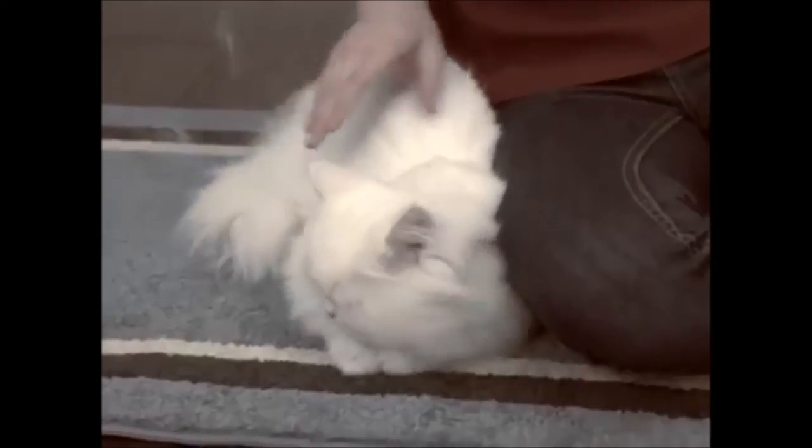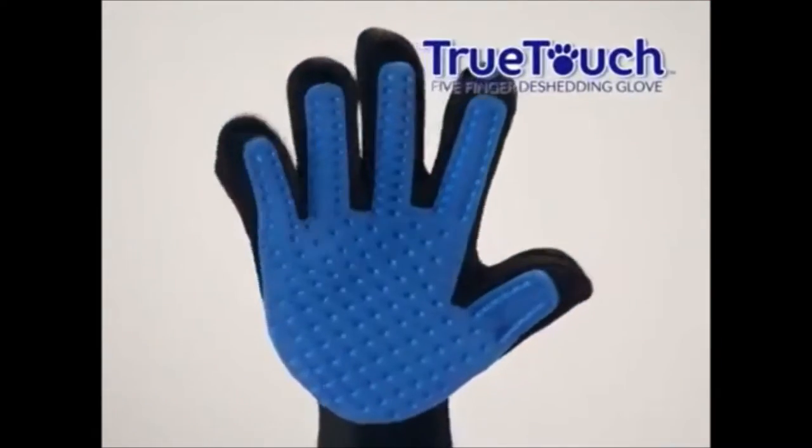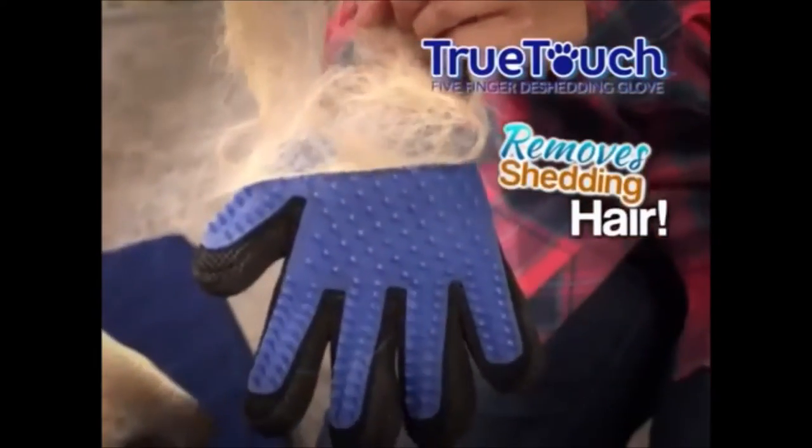You love your pets, but hate the shedding hair that gets everywhere. Not anymore. Introducing True Touch, the amazing five-finger de-shedding glove that quickly, gently, and effectively removes all that shedding hair.